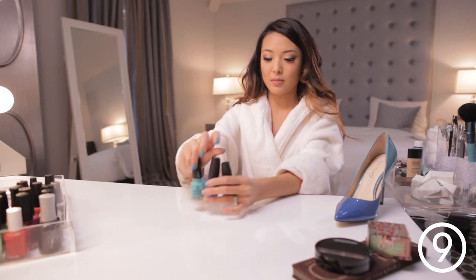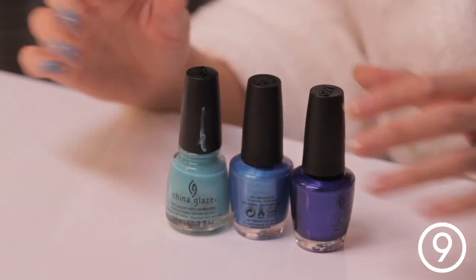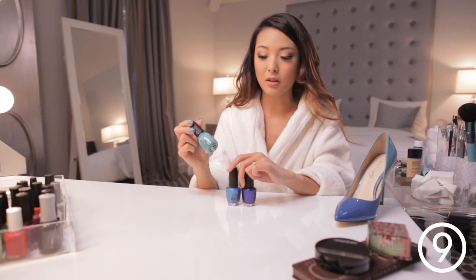Three blue polishes. As you can see, they're kind of in varying degrees of blues. So I'm going to start off with the lightest color.